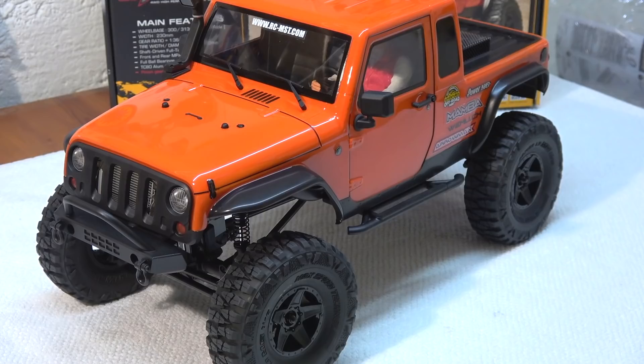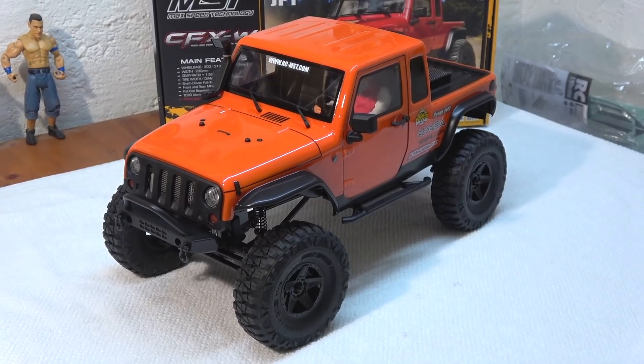Hello everyone, Matteo here and now we will take a closer look at the JP1 scale crawler from MST.